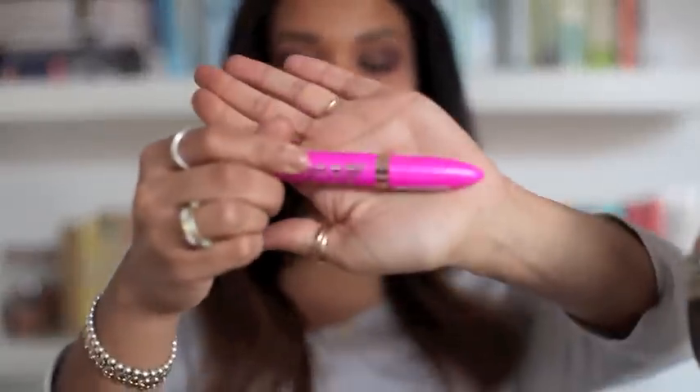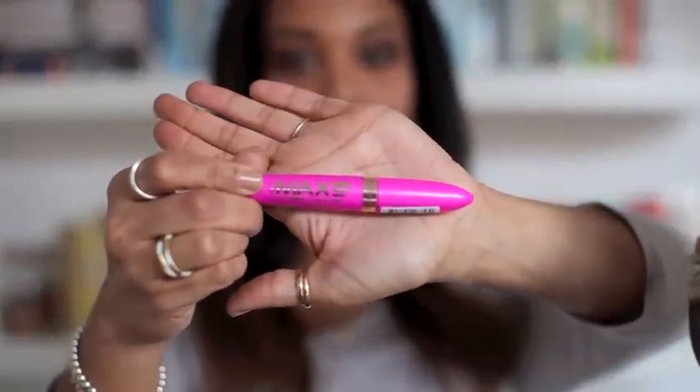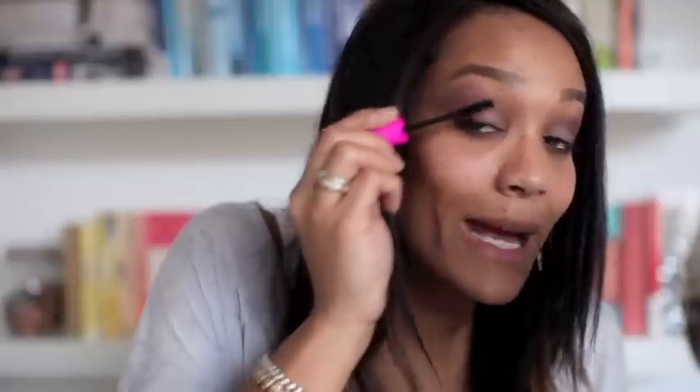I'm just going to curl both of them and add some mascara. The mascara I'm using is the Max Volume Flash by Rimmel, which I bought in Boots — you can get it in Boots or Superdrug. I really like the size of the brush and the lashes it gives you. I will be adding false lashes in a moment. I like the spider effect it gives to your bottom lashes.